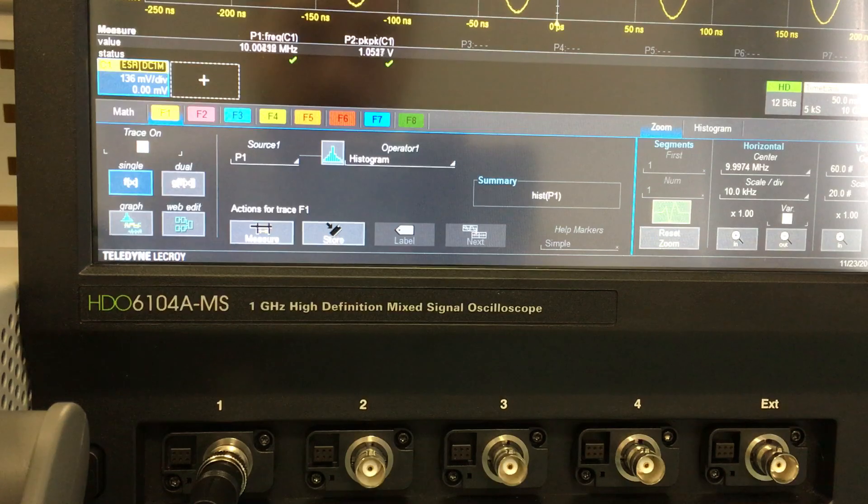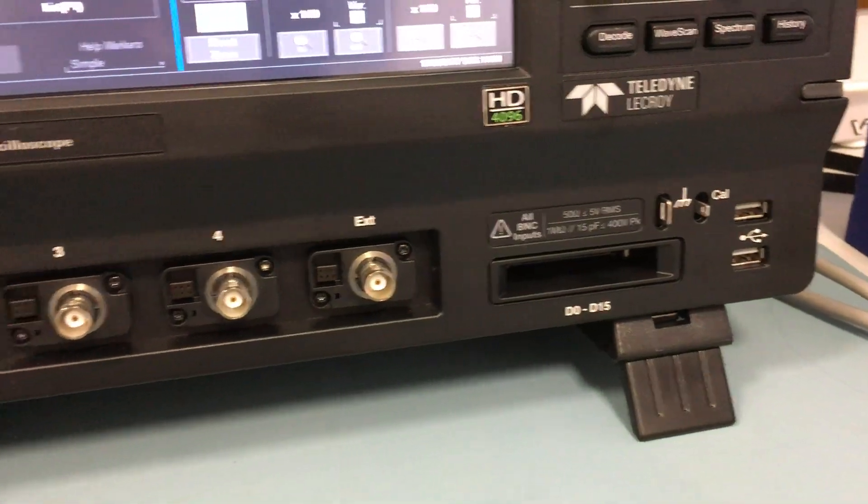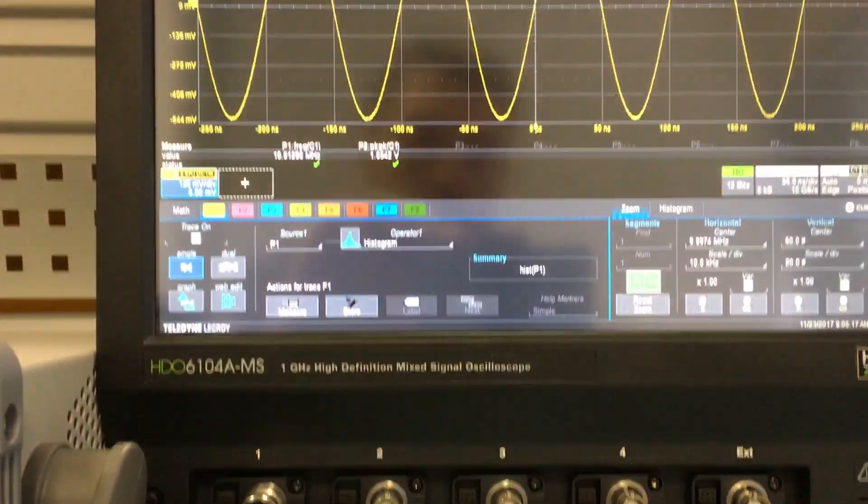The oscilloscope is the HDO6104A MS — MSO — with 1 GHz bandwidth. In fact we also have the digital connector: 4 channels and 12 bits of resolution.